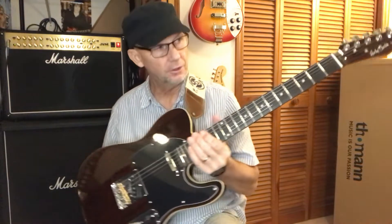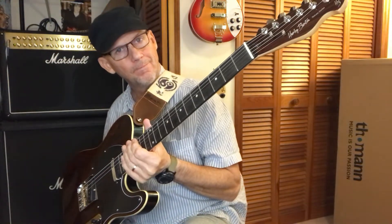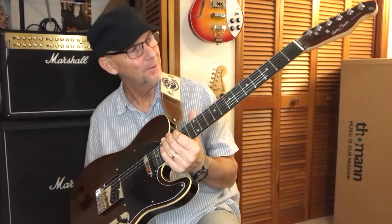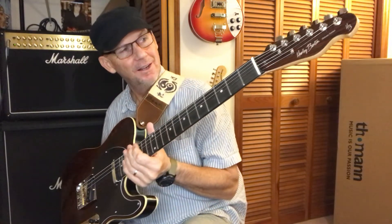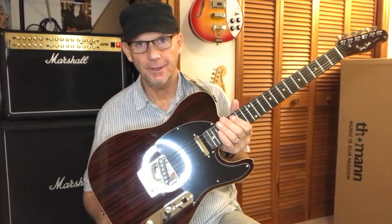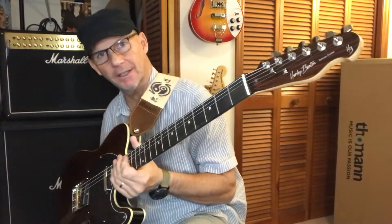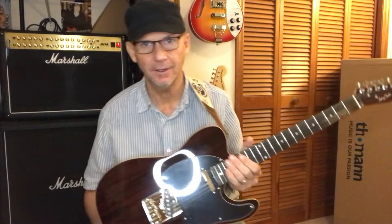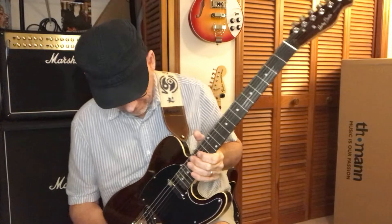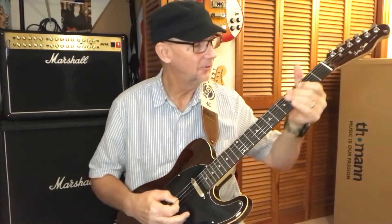It's the Harley Benton — the Holly Benton. Oh man. T-Style, the rosewood veneer imitation, like George Harrison's kind of guitar. Alright, let's see what we got.